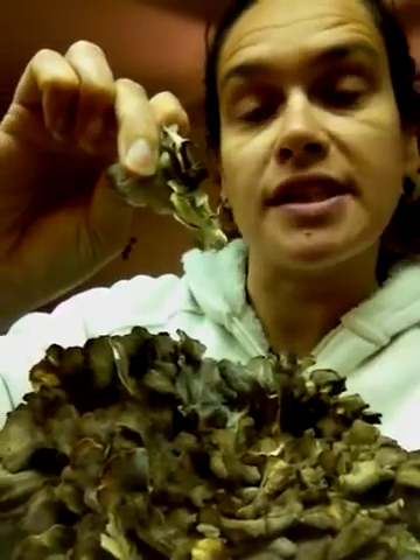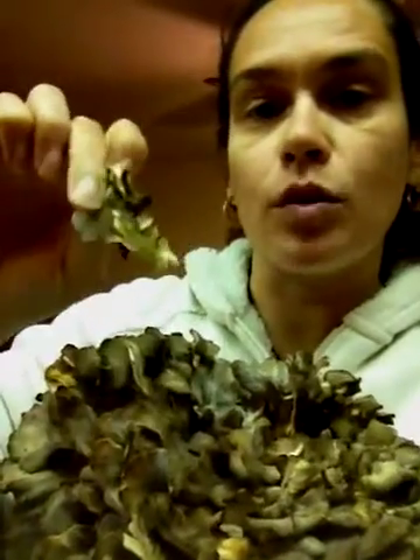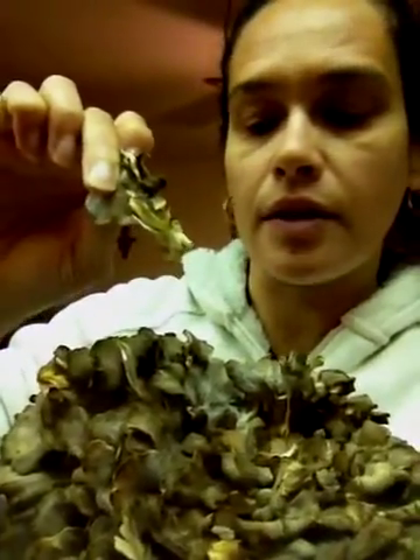It can be confused with another polypore, which is called a black staining polypore, and how you can tell the difference is if you hold one of the brackets after you pop them off in your hand for a couple of minutes, the black staining polypore will end up staining sort of a steel-like gray, as where the hen of the woods will not, and the hen of the woods is a little bit better quality. The black staining polypore isn't quite as tasty.